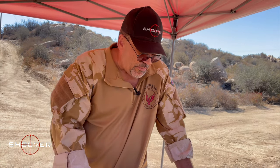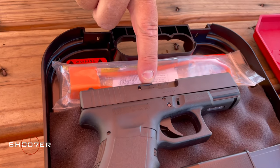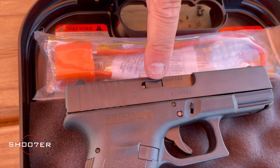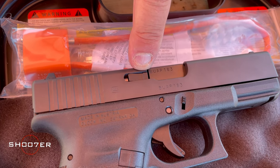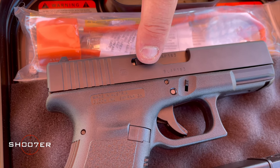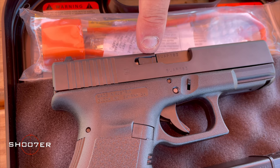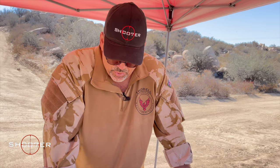It also had a modified extractor with a claw. The little piece below actually acts as a loaded round indicator. When there is a round in the chamber, this little piece is going to stick out, so in the middle of the night you can run your thumb over it and tell exactly what condition the pistol is in — whether or not it's got a round in the chamber — which is pretty handy.